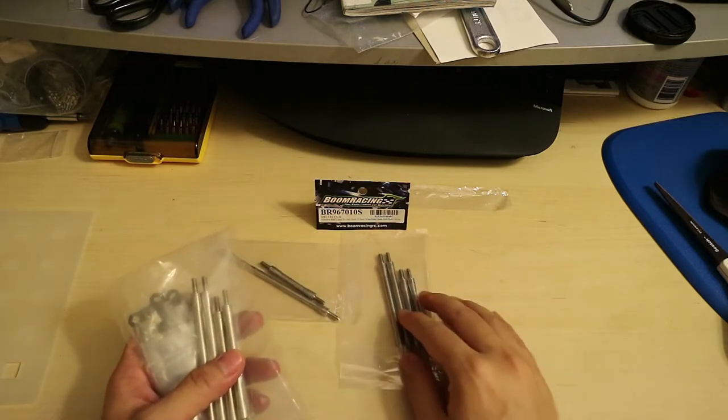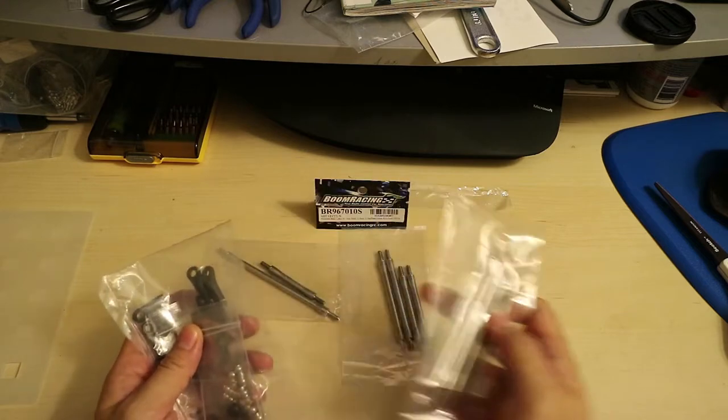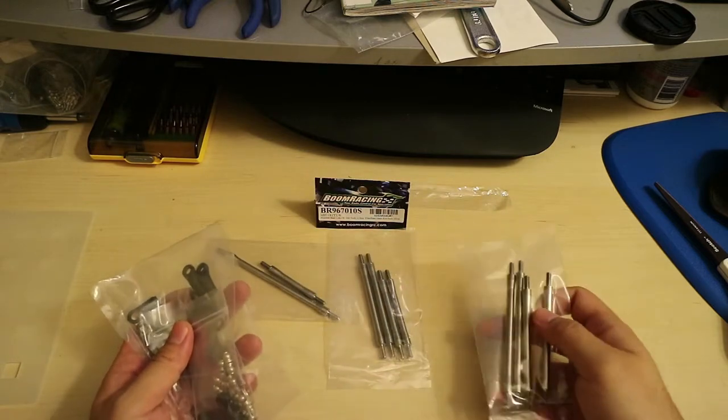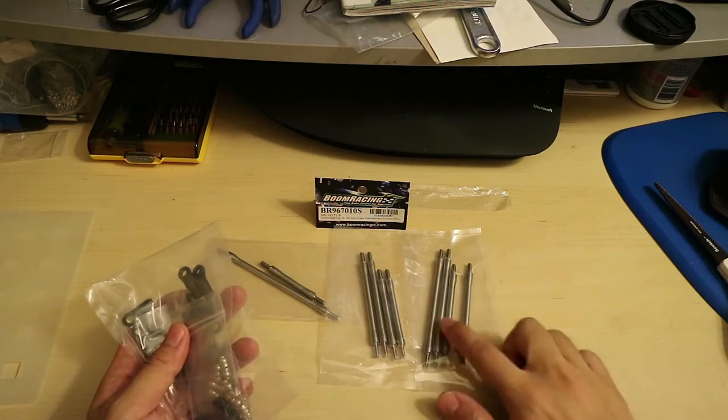Here's one set of upper and lower links. I'm assuming this is the front because it's a little bit shorter, and these would be the rear links — upper and lower.